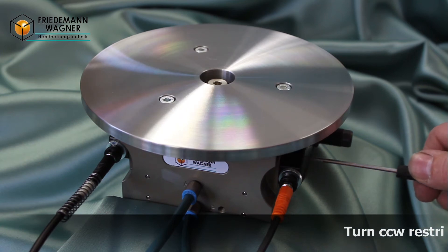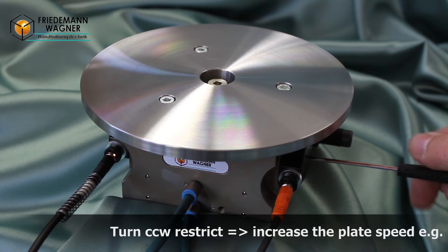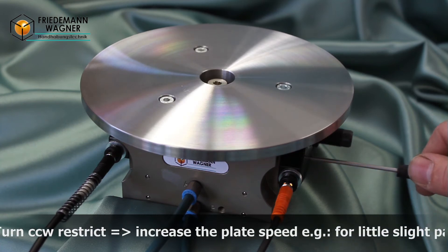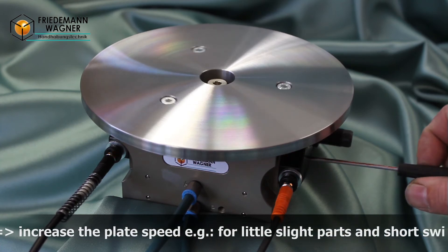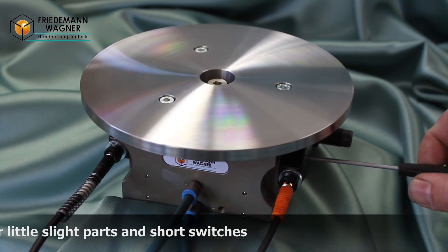By turning the throttle screw counterclockwise, the rotating speed of the table will be increased. This is optimal for small and light installations with a low mass moment of inertia, and will shorten the cycle times.